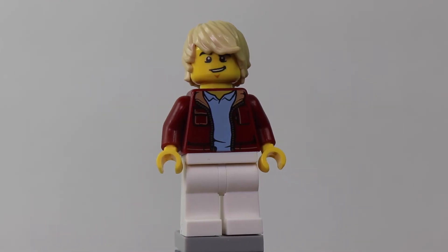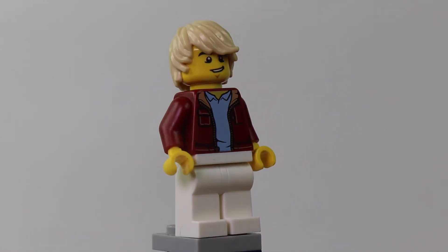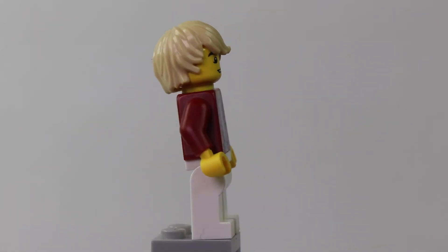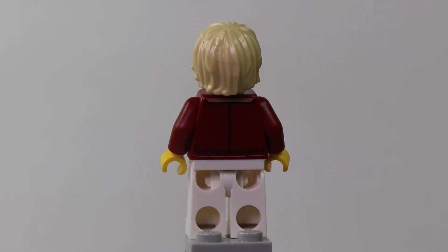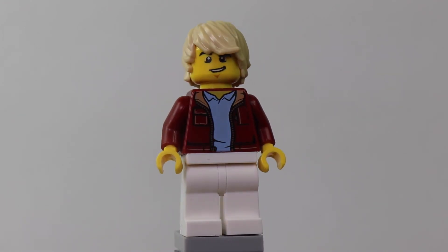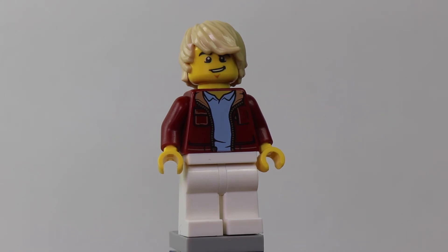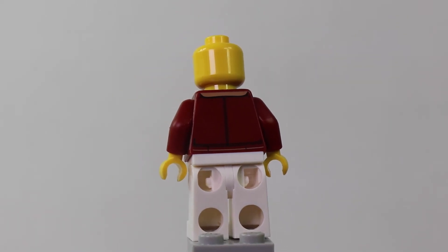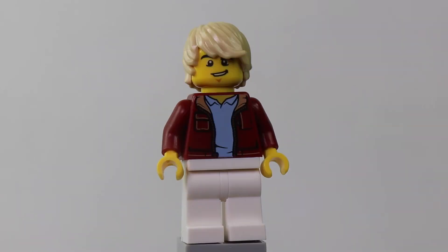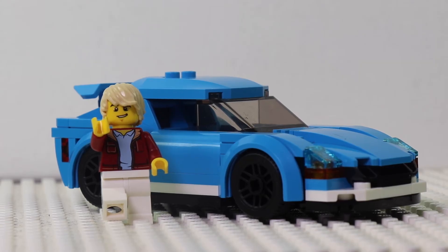Here we have the minifigure for the car. His torso is really cool and has a lot of detail. His pants don't have any printing, and his hair and face are really commonly used, but it does complete the minifigure look and makes him look really cool and matches with the car. The back of the torso does have printing, but his face doesn't.